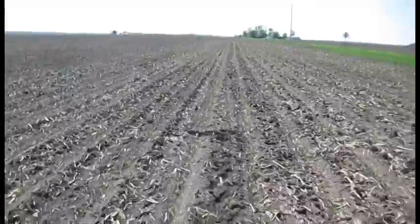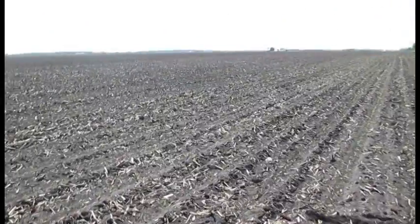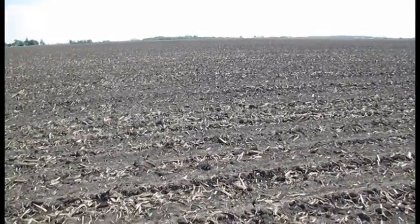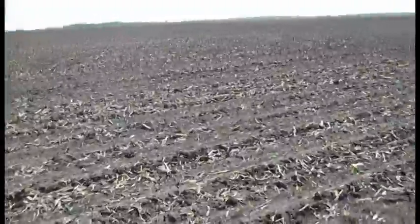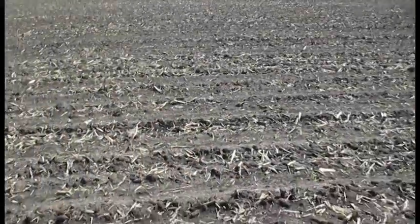Depending on soil type and corn hybrid, plant population optimal numbers vary. But what we're trying to accomplish is to maximize the amount of light intercepted by the leaf of the corn plant as it gets older, and also the efficiency of water and nutrient uptake, all without creating too much competition between corn plants. So in this case, we've got a good stand of corn and are off to a good start.